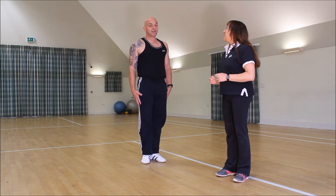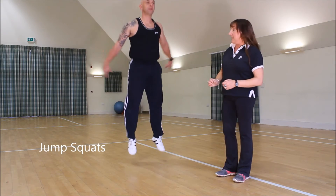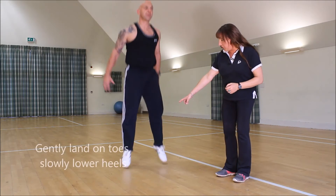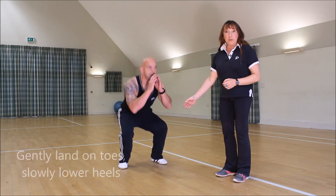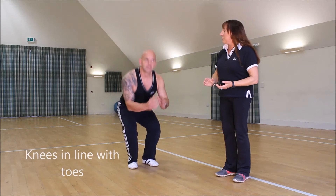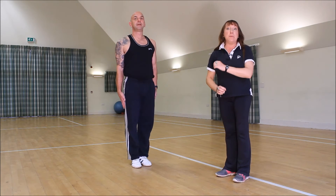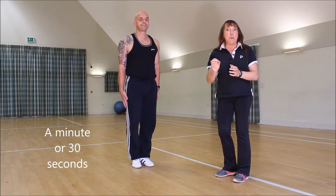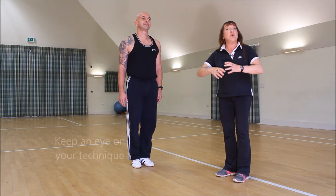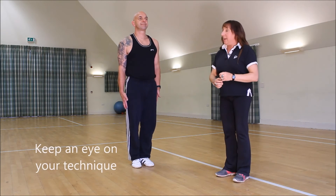Then we're going to go on to some jump squats. When doing a jumping squat, it's very important that you land toes first, then through to the heels, knees in line with toes, and don't land really heavily. Remember, you're going to be doing a minute of these — sometimes thirty seconds, but probably a minute — so make sure your technique is spot-on and your form doesn't slip as you get more tired.